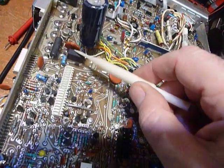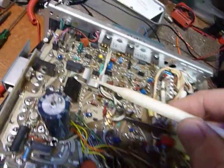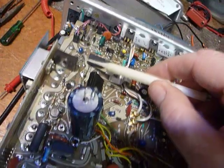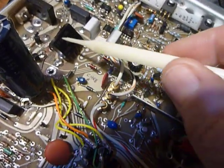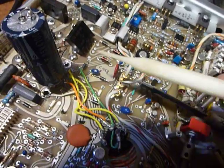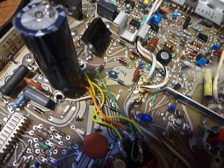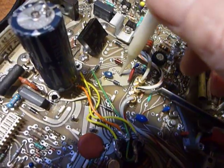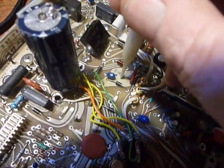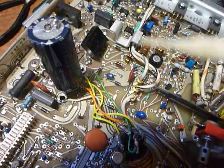You see these little silicon rectifier modules — that's a full-wave bridge module there, another one here, another one here, another one here, and there was one right here. I did not have one to replace it with. I could check it from points on the board — I found the different test points needed to check the individual diodes in there, and it checked good with no problem.